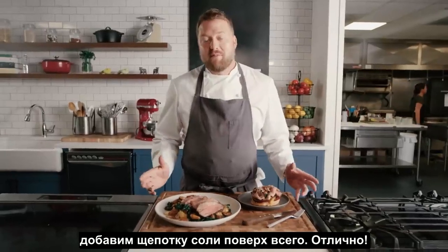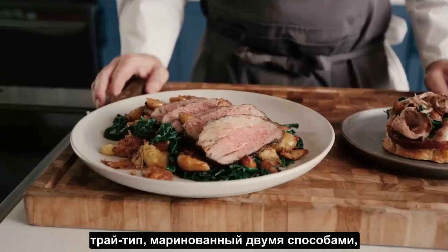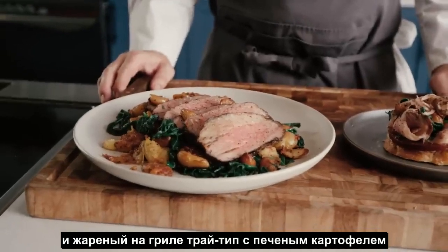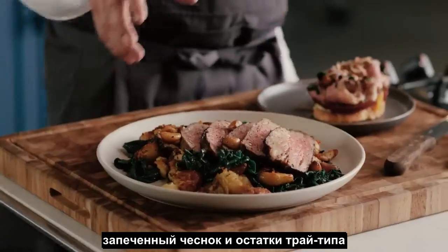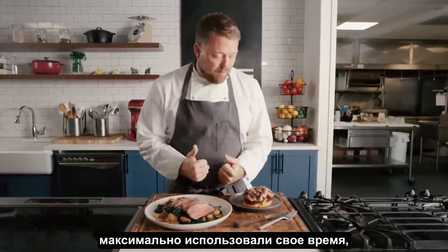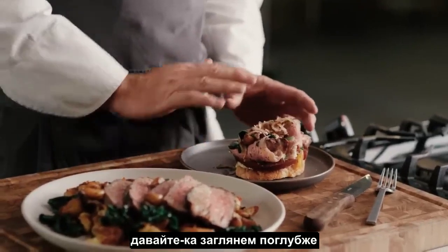Here we have two of my favorite dishes to serve to my family — tri-tip two ways. Marinated and grilled tri-tip with roasted potatoes, wilted spinach, and white wine roasted garlic. And we took that leftover tri-tip, shaved it really, really thin, maximizing our time, value, and affordability — open-faced sandwich style on a little bit of sourdough. Let's dig in.